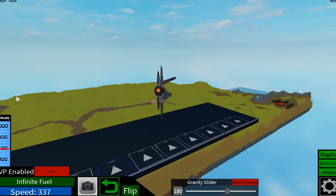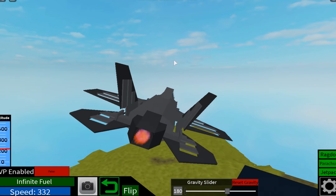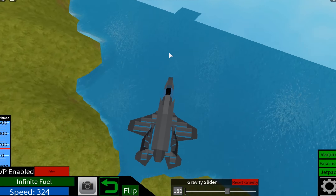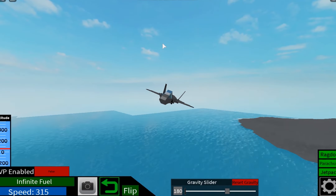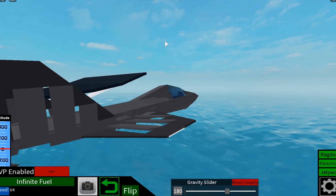I just find it really fun to fly around and stuff. There's not really much else to say. I kind of do hate the little hole that's there between the wing and the tail, but I kind of do like the intakes.